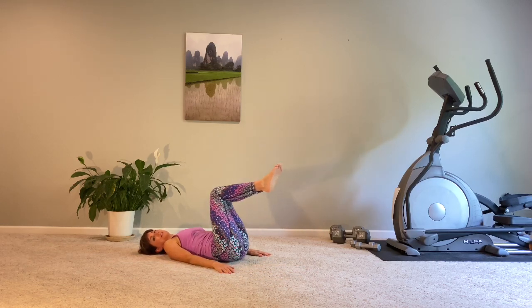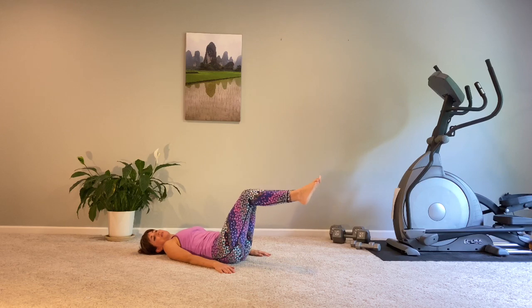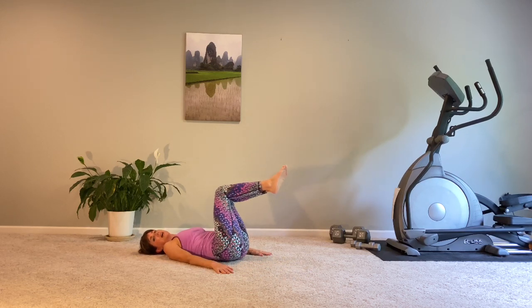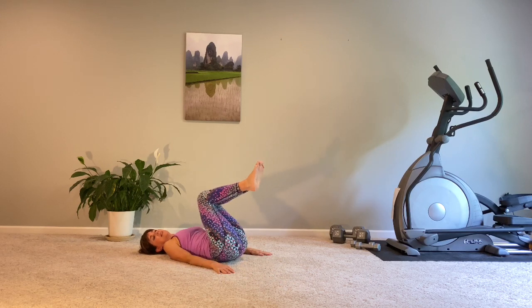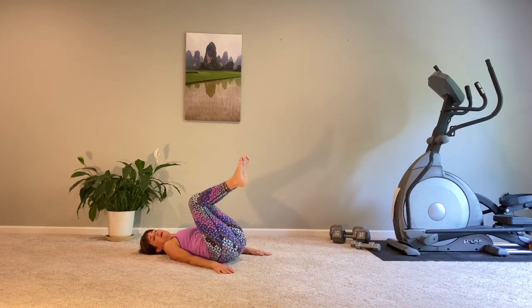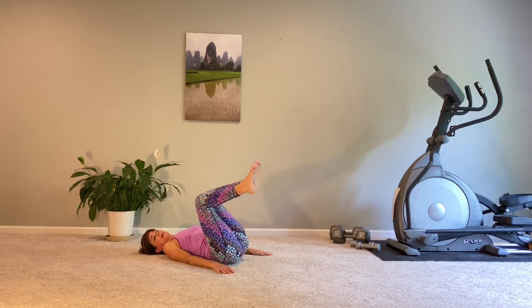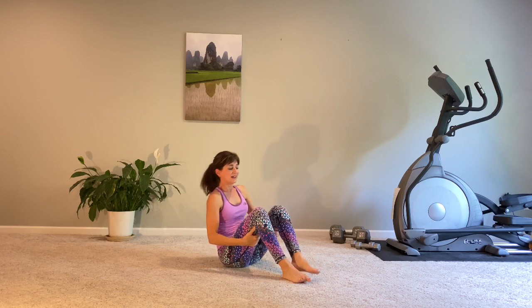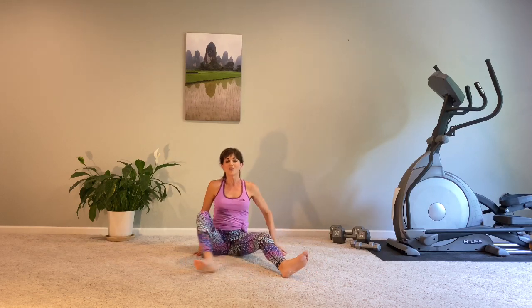Reversing my circles, other direction. Inner thighs working with that adductor connection. Last four, and three, and two. And rocking ourselves all the way up to seated.